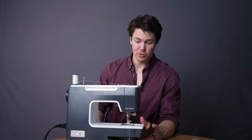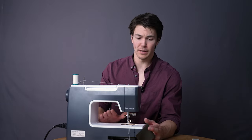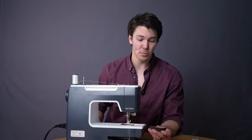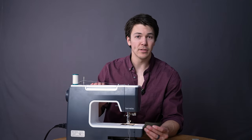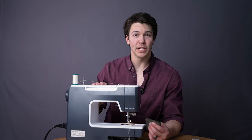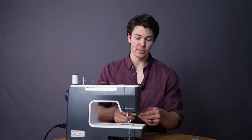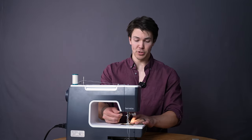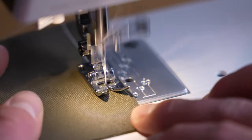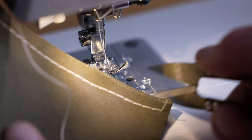Throughout this entire project, I'm going to be using what's called a straight stitch. Whatever stitch pattern you want to use, feel free — a lot of home sewing machines have a whole library of patterns that you can pull from. But as I said in the last lesson, I'm going to work basically like we do in the manufacturing world, and in that case we primarily use straight stitches for projects like this. This is basically what a straight stitch looks like — you can see it's a straight stitch.